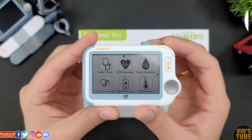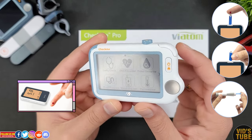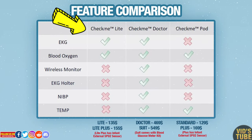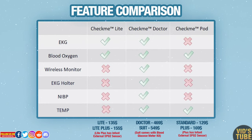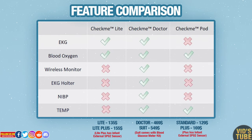The Check Me Suit comes with a blood glucose meter, test strips, and a lancing device — also known as a blood sampling device — hence the $80 difference. You can also get the Check Me Lite for only $135 USD, which does not have the ECG holter, blood pressure, or temperature sensor. The Check Me Lite Plus is $155 USD and includes an infant external SpO2 sensor. There is also a Check Me Code standard and plus model which does not have ECG or blood pressure but does have a temperature sensor.